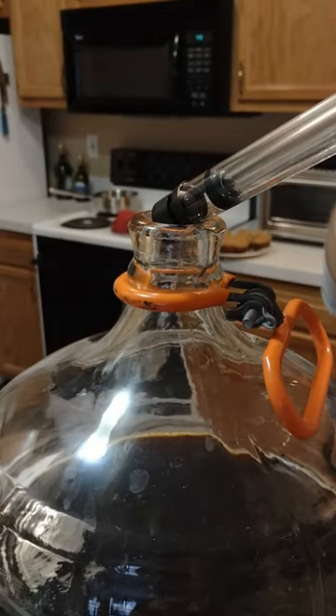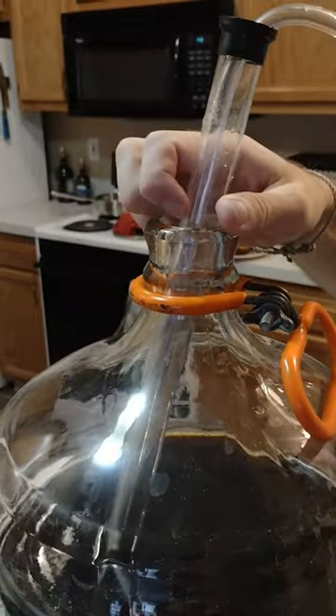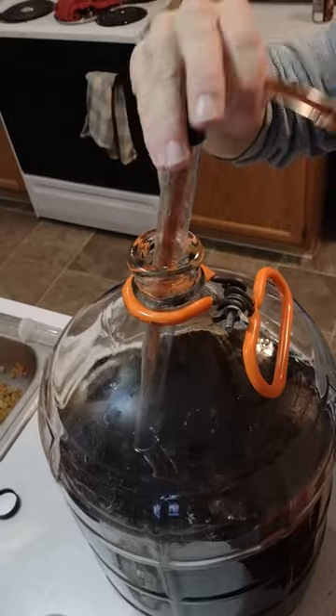You remember that potato beer? Now we're going to bottle it. Generally you want a brown bottle, definitely not clear, because beer skunks by getting exposed to sunlight.